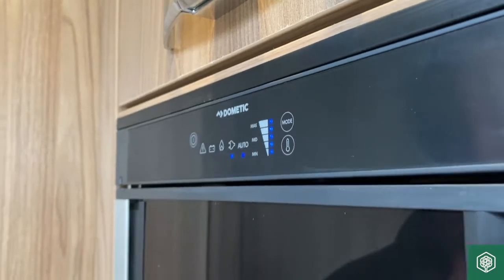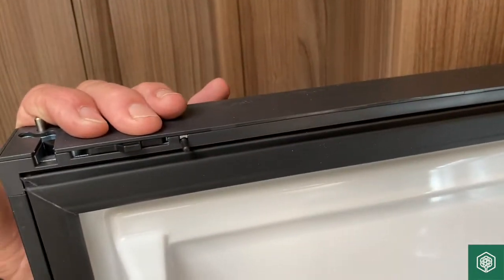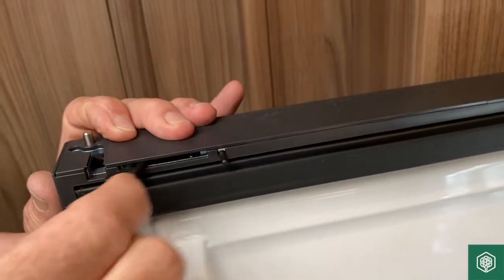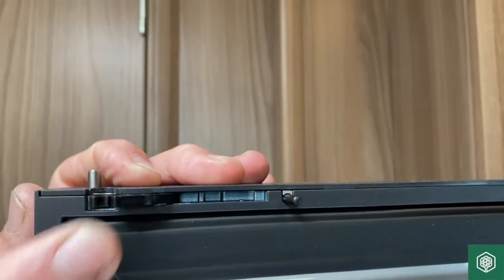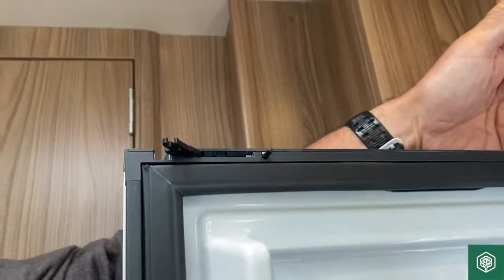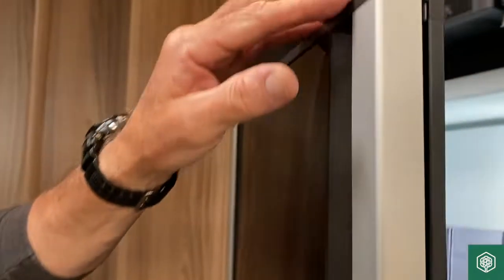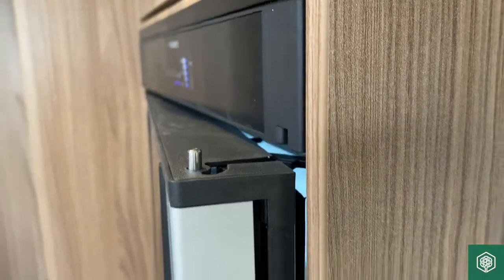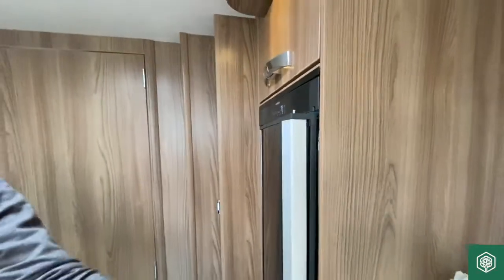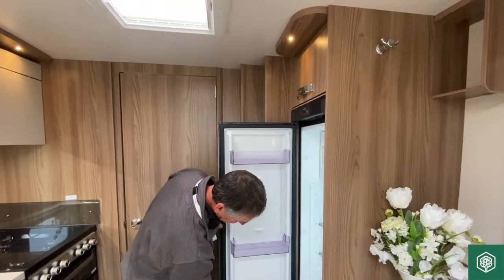When you come to put the vehicle away, you might want to keep the door in a slightly open position to allow ventilation. There's a little catch here — four of them in total, two on each side of the door. The lower one down here just pulls out like so, and when you put the door back it locks it in place, keeping the door slightly open. That allows ventilation so you don't get stale air or mildew developing inside the refrigerator.